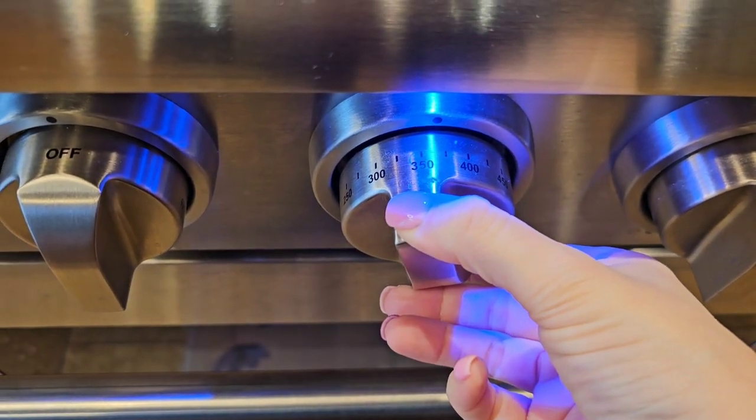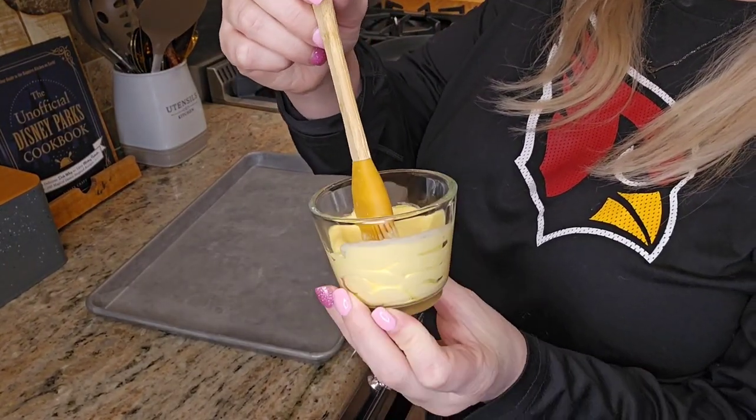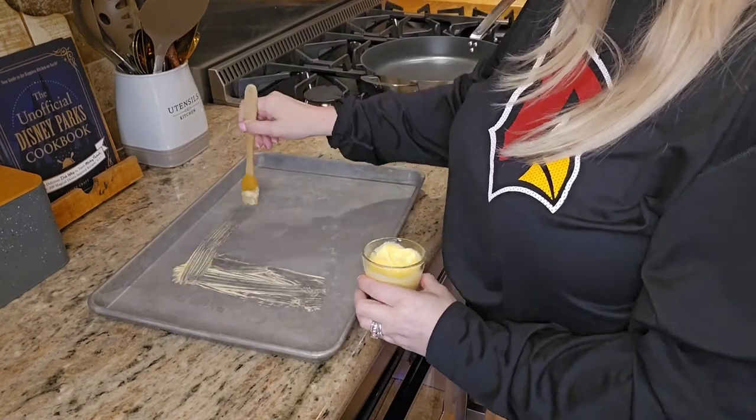For this recipe you will start off by preheating your oven to 350 degrees. Then you will butter the bottom of a rimmed baking sheet.